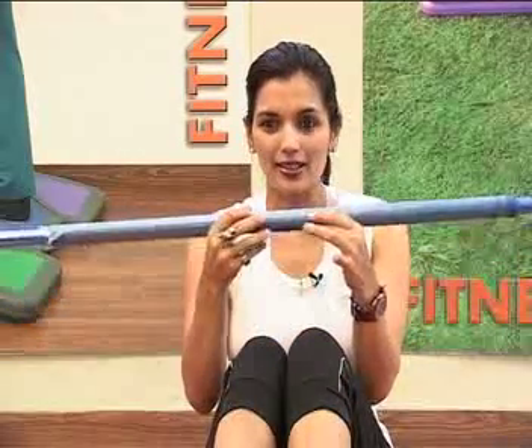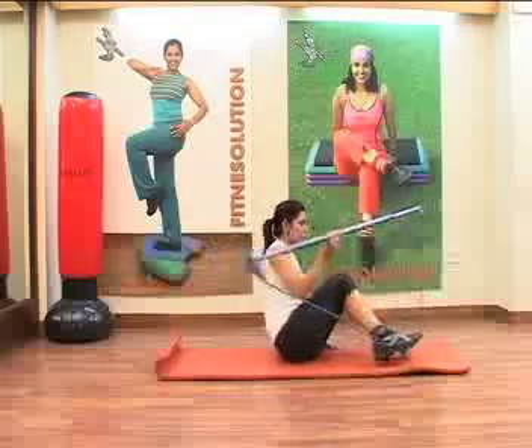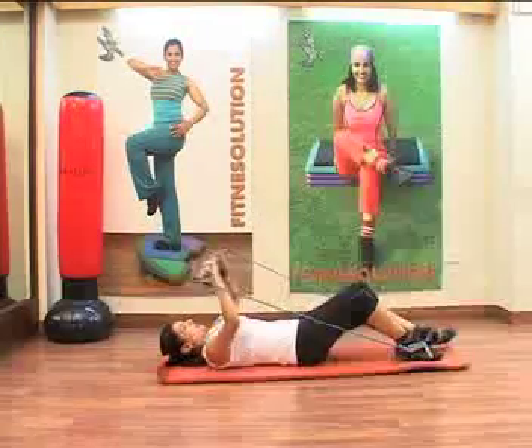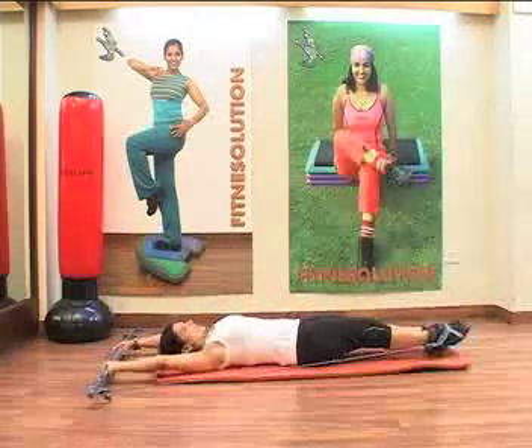So, what kind of workout will you do today? You are lying down on the mat. You have put the bar in your hand. Now, take the legs up.